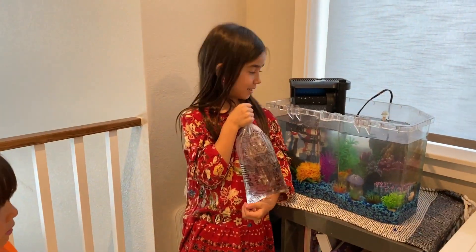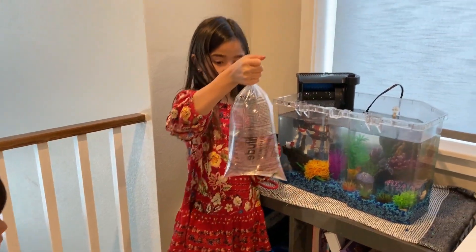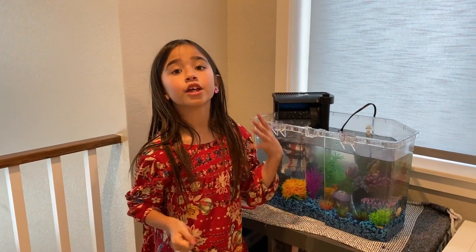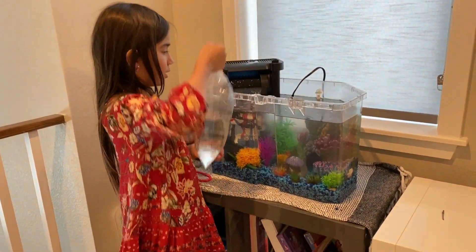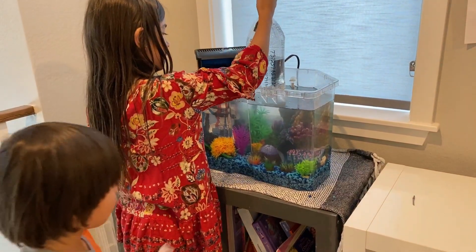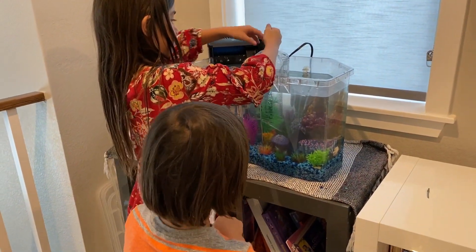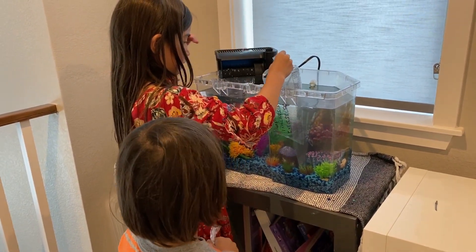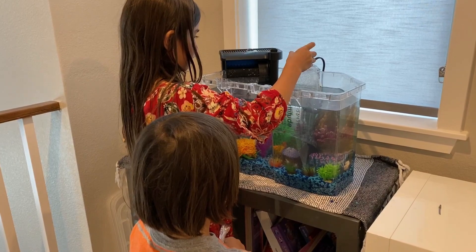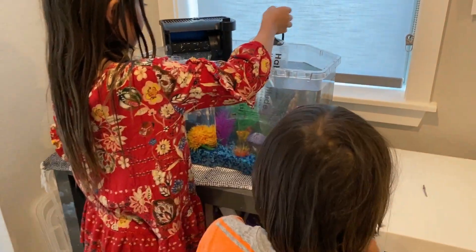So why are we putting the bags in the fish tank? We have to put the bags in the fish tank with the fish in it so they can get used to the water. Okay, put it in, set it in slowly, gentle. They're like, oh, it's a miracle. Okay, there's one. Now Koopy, let's get yours in.